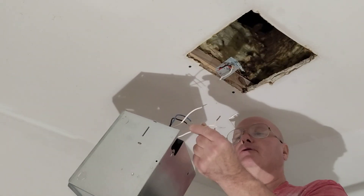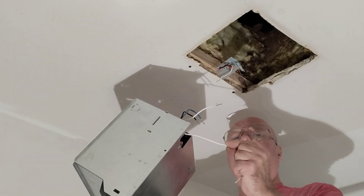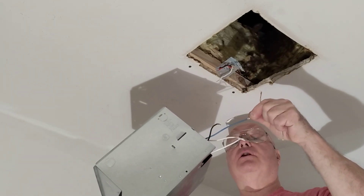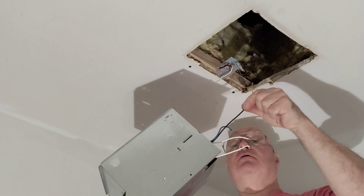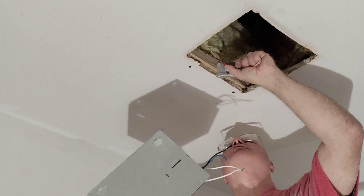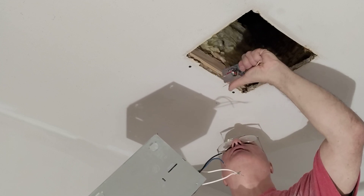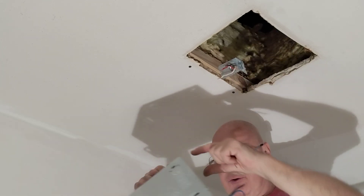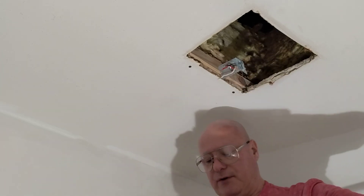On our fan unit we have two white wires — one neutral for the light and one neutral for the fan — a blue wire for the light, and a black wire for the fan. So this black wire is for the fan, this red wire is going to the blue wire for the light, this white wire is our neutral for both, and we have a green ground wire to ground the unit.